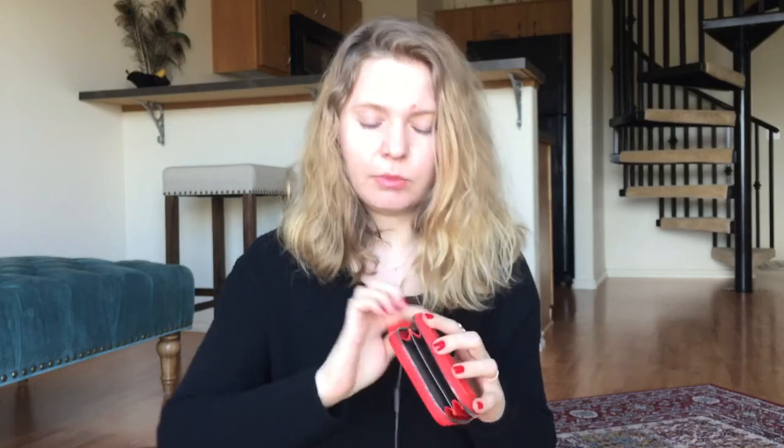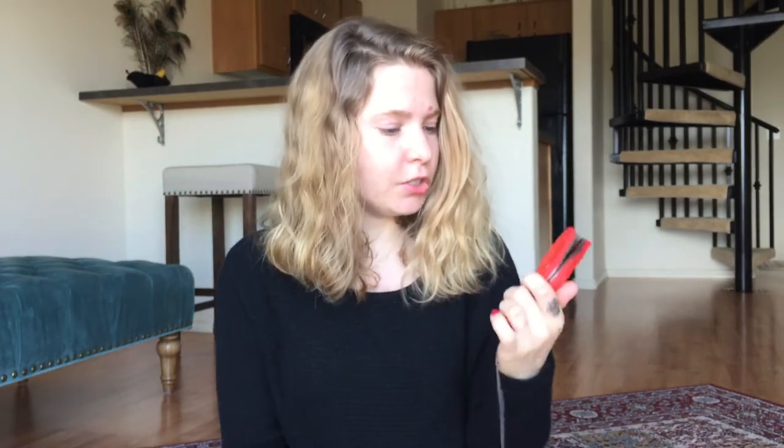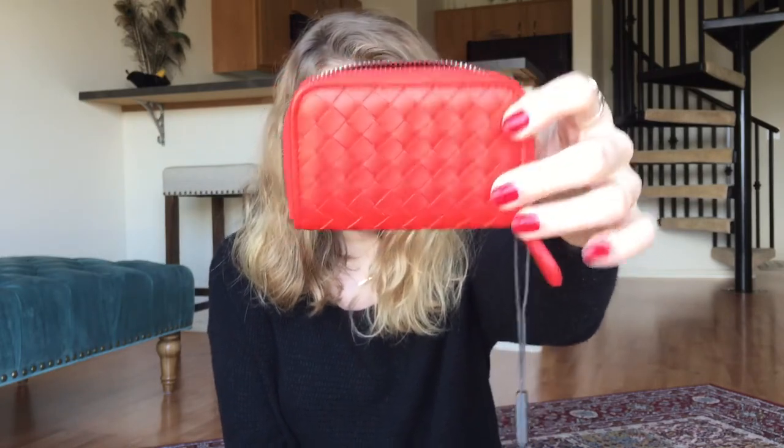The zipper is smooth — it doesn't bother me. I think because I haven't broken it in yet, when I pull it, it kind of just glides all around like a circle without much differentiation between sides. We'll see if it gets a bit more worn in when I use it. I'm so happy I went with this color — red is my favorite color, as you can see from my nails.